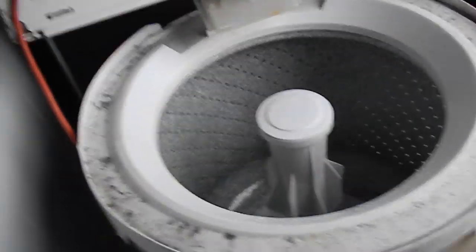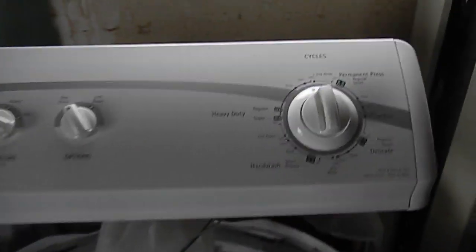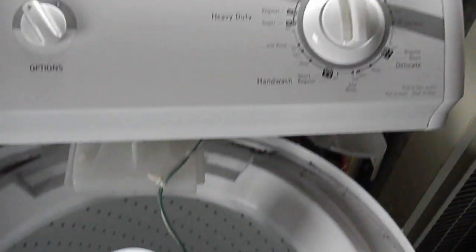I would guess that there is some problem with the timer. I'm not sure. But if anyone has ever had this problem, I'd sure like to know about it. Thanks for watching.